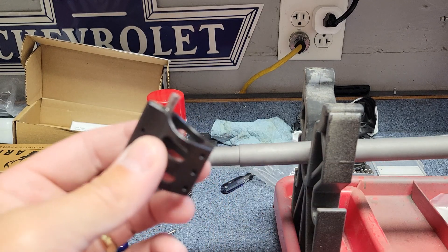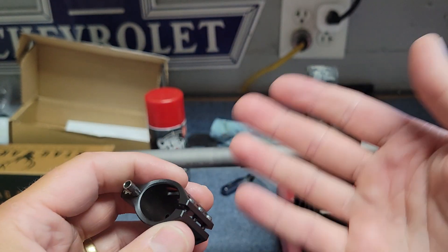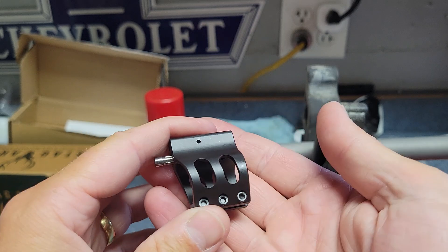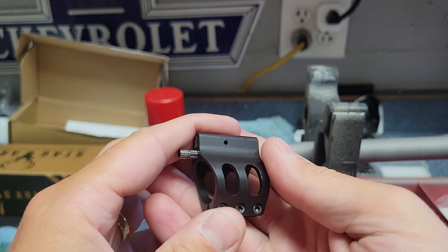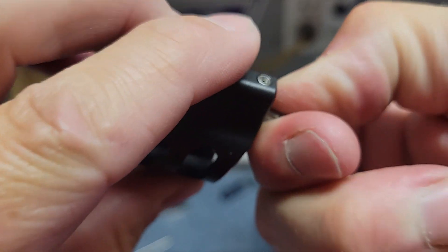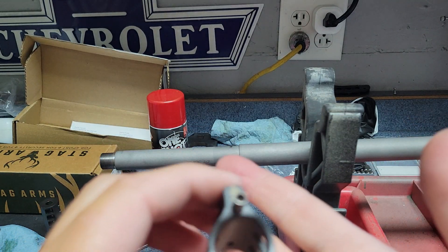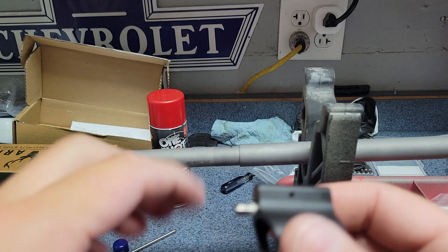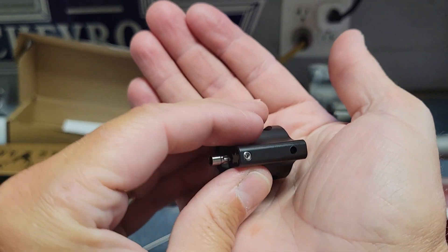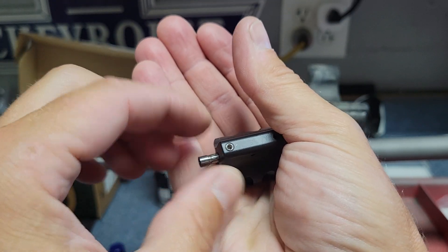This is their clamp-on style. I know they have set screw styles as well, and they come in the different barrel diameters. I believe this one is the 750. And this one is click-adjustable. I believe they have other ones that are infinitely adjustable, where there's no clicks in between. There's a set screw on top where you can clamp it down where you want it.